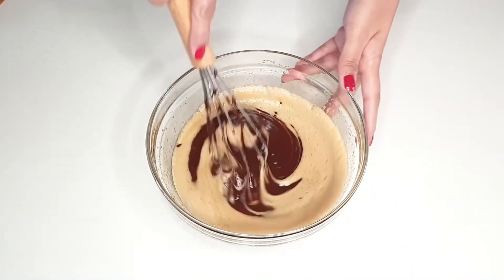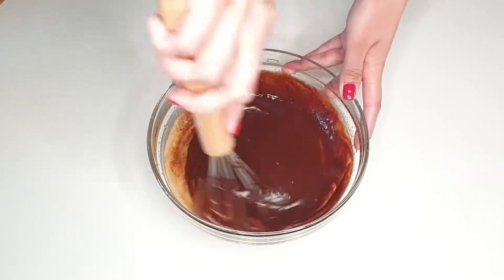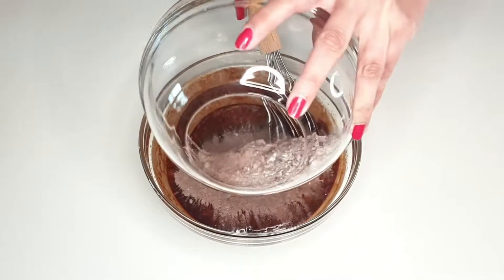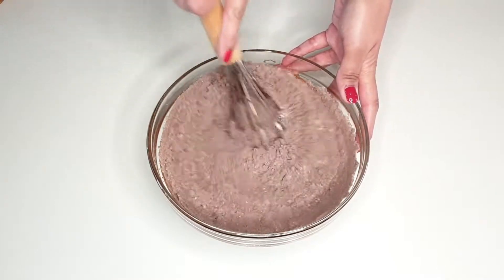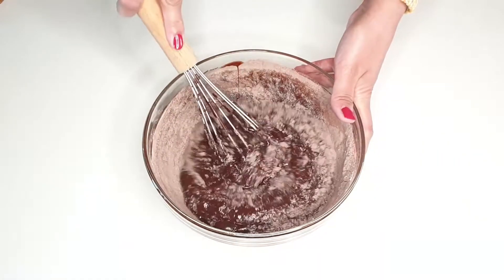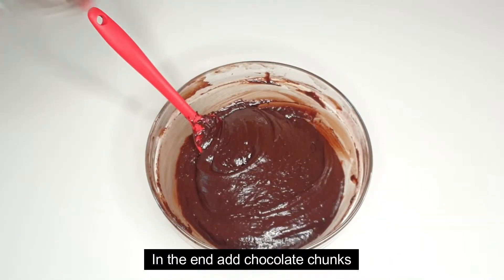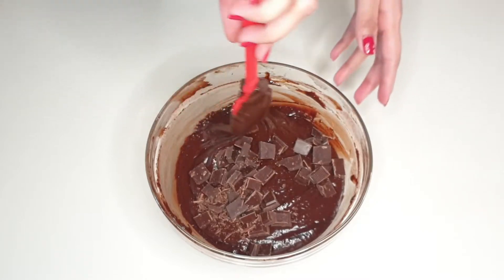We will mix it all together. Then we will add our dry ingredients. In the end, we will add our chocolate chunks and fold everything in gently.